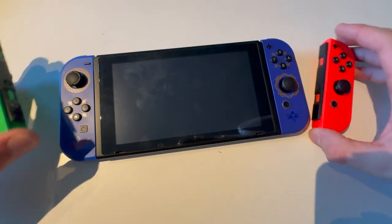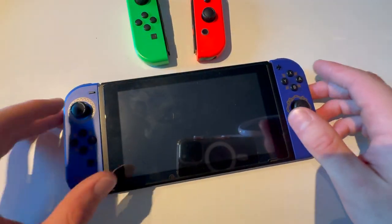This is how you change Nintendo Switch controllers, or Joy-Cons, on your Nintendo Switch.